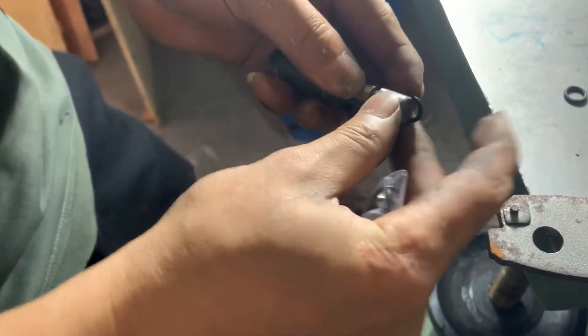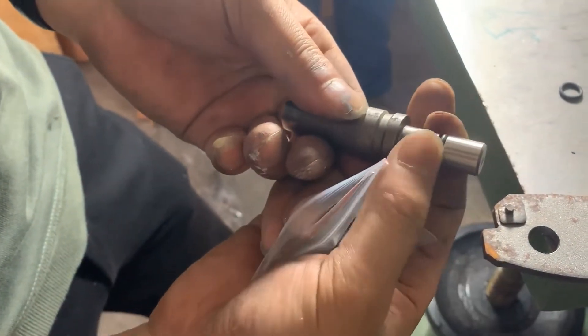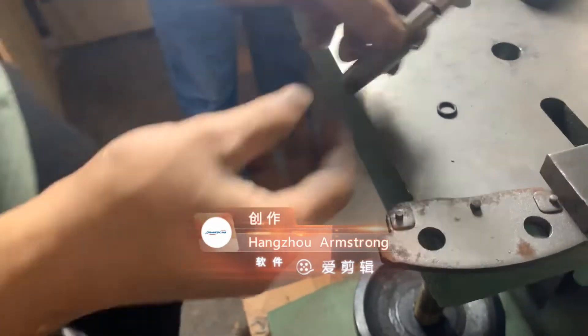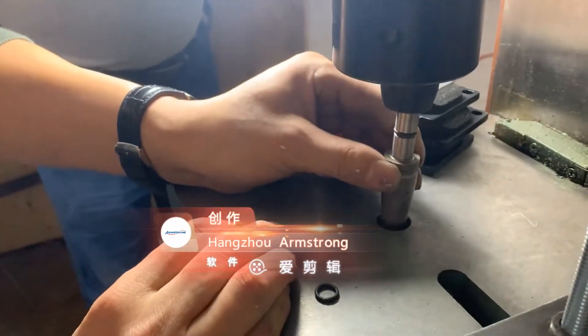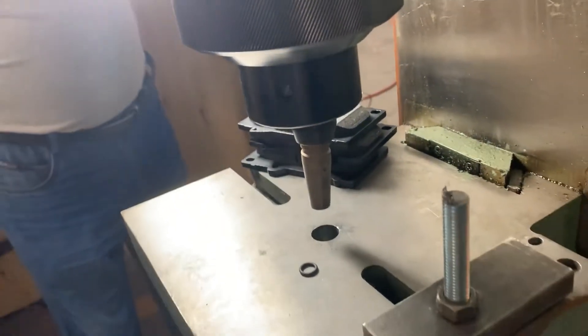Then choose the suitable riveting head. Install the sealing ring on this place and insert the riveting head into the machine. Finish.